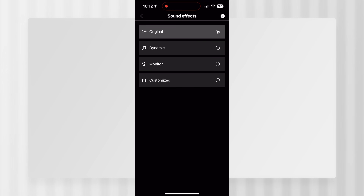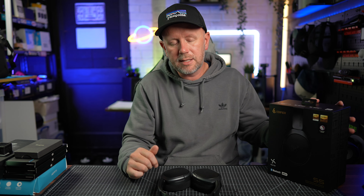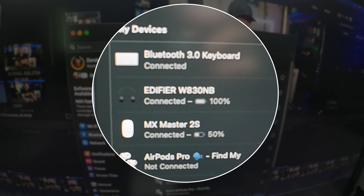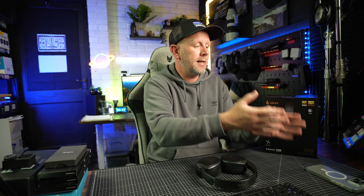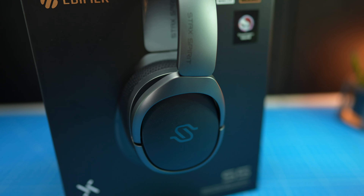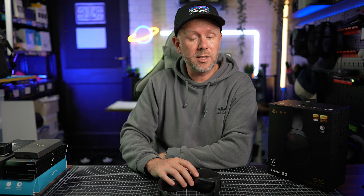Most of Edifier's new headphones, like these and the previous version I tested — the W830NB — have multi-device connection. You can connect these via Bluetooth 5.3 to two devices at the same time without having to disconnect from your phone and reconnect to your computer. They support dual device connections, so you can seamlessly switch between devices. I've only known Apple to do that before — Edifier have now introduced it with all their new headphones.